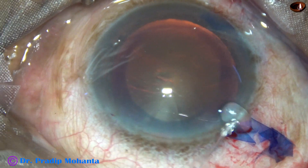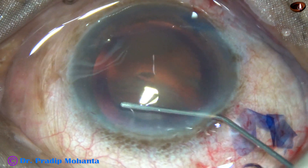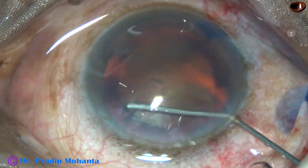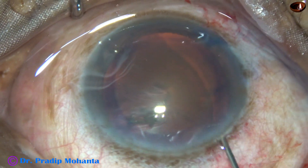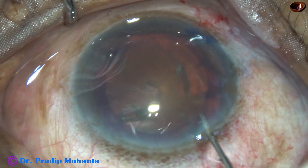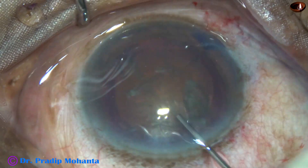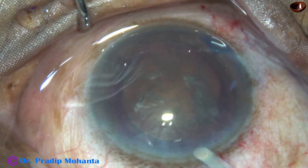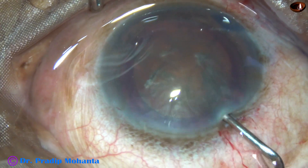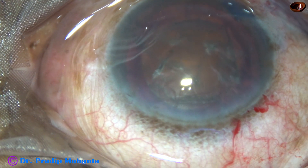And now hydrodissection. This is a 27 gauge cannula and BSS is being used for hydrodissection. Hydrodelineation is not attempted in such hard cataracts — it will never happen. And now again VISCOAT, this is 2% hydroxypropylmethylcellulose.